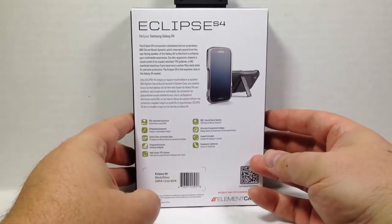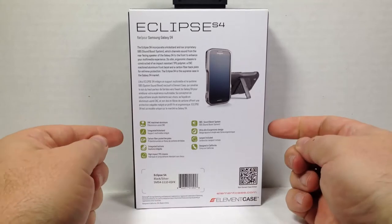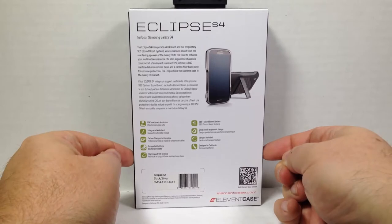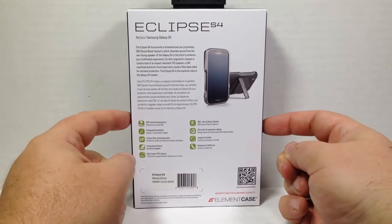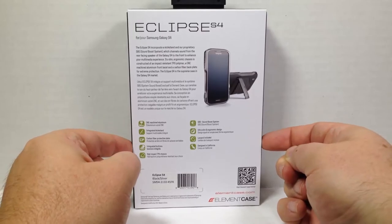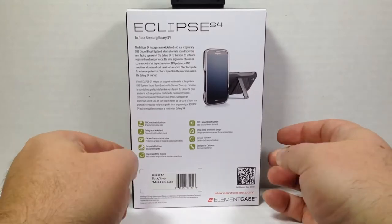It has CNC machined aluminum, an integrated kickstand, carbon fiber protection plate, integrated buttons, high-impact TPU chassis, SPS sound boost system, an ultra-slim ergonomic design, and a lanyard included. It's designed in California.